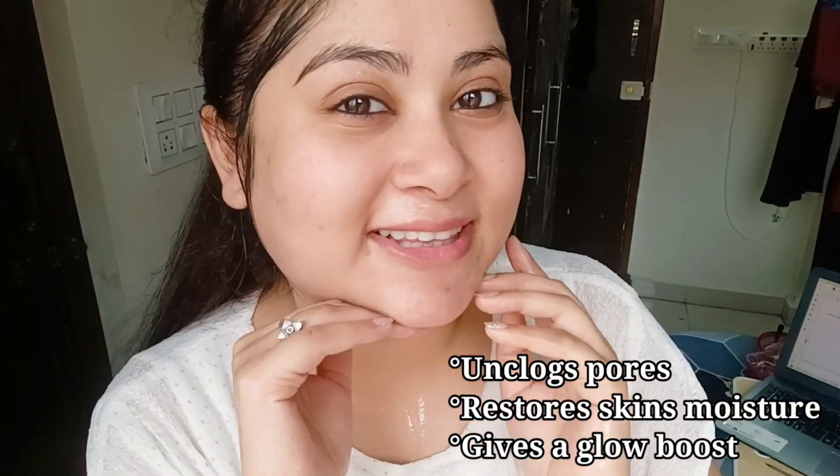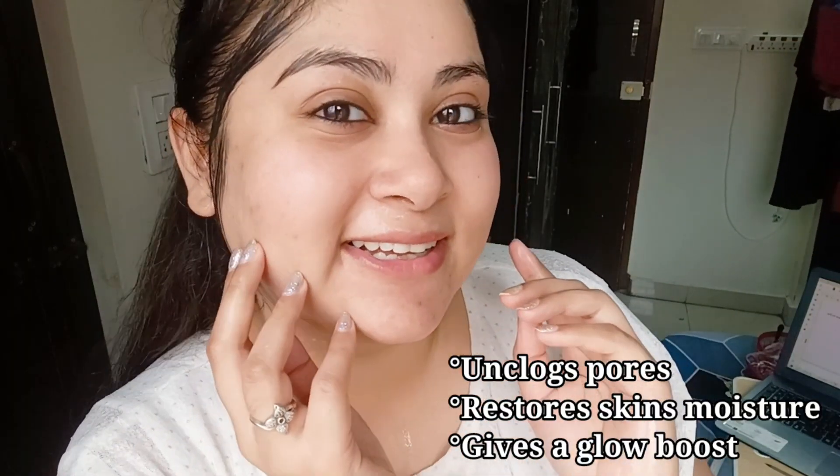After 20 minutes, wash your face with normal water. This mask has properties to control excess oil production without drying out my skin and give it an even tone and glowing skin.